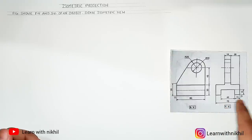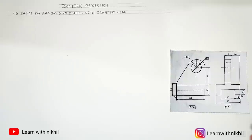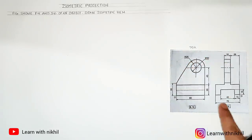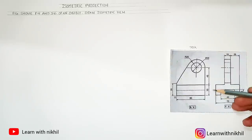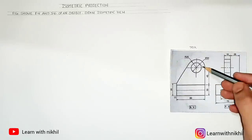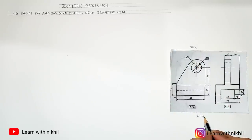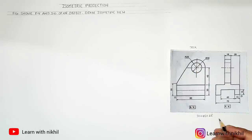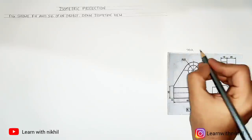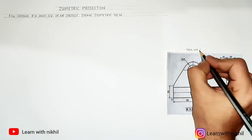The first step is to always find the total width, height, and depth of the figure. From the front view, the width is 70. The height is calculated from the side view as 30 plus 45 plus the radius of the outer semicircle, which is 25 — giving a total height of 100. The side view depth is 80.